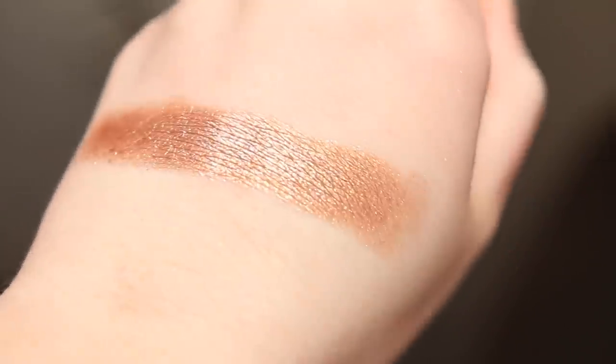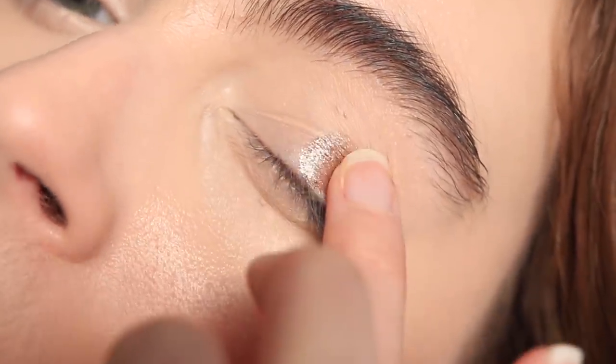They don't have as much of that squishy putty texture, but what's really beautiful and unique about this formula is that it melts on the finger in a beautiful way. Just taking a finger into the product and swiping it onto the lid — the glitters really melt into the skin, so it's not going to be a chunky, unrefined glittery look. There's still a level of balance and sophistication while still giving that beautiful glossy impact.